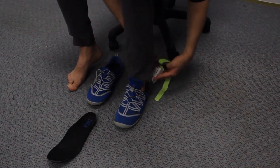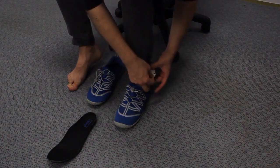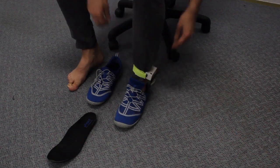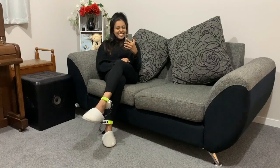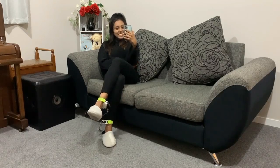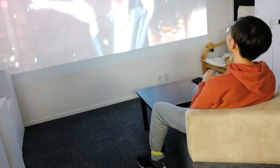Participants' feedback implied that Tickle Foot would be useful in playful interactions connected with fun and laughter, such as remote interactions between loved ones, eliciting mirthful reactions for entertainment.